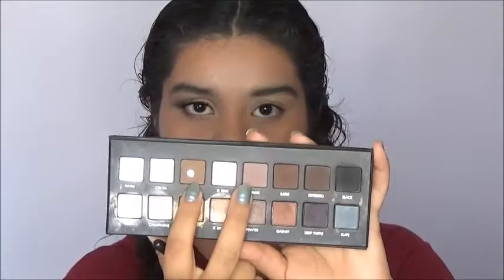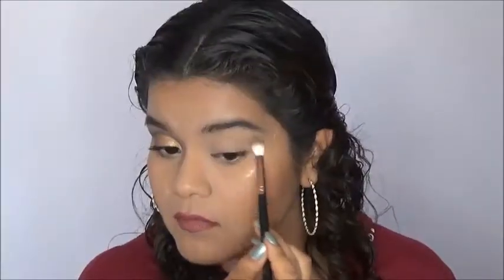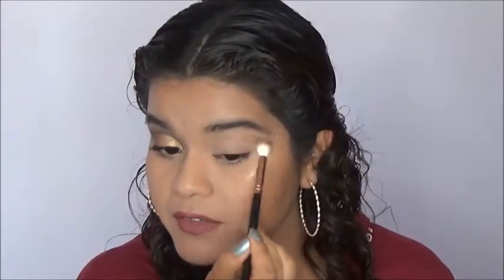For my transition shades I'm going to use the shades Taupe and Mauve and I'm going to apply those right above the crease.